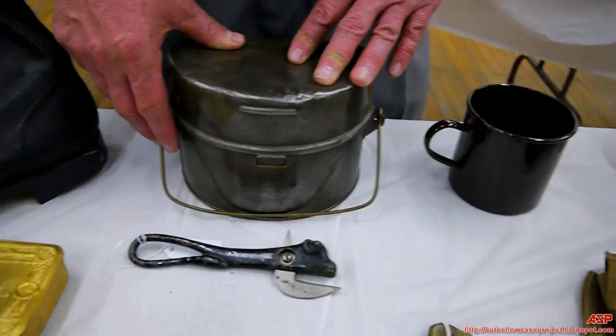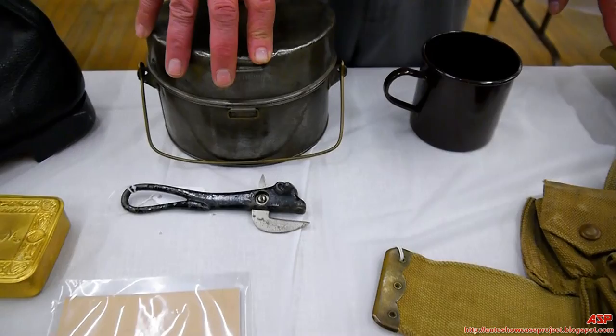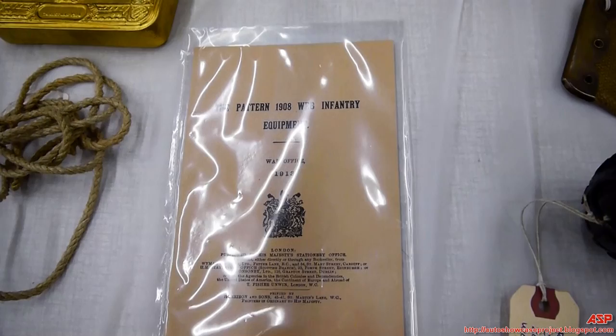If it ain't broke, don't fix it. They were issued a porcelain mug, or tea mug. British stuff is really difficult to find because it got used up and sent out to their colonies, so I'm a bit short on a lot of the items.